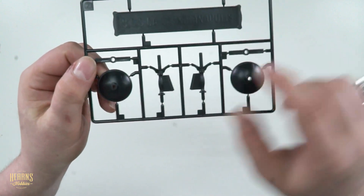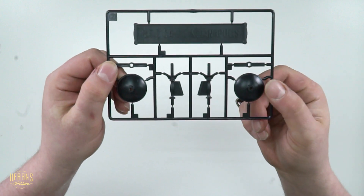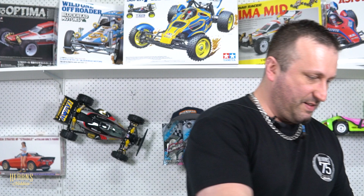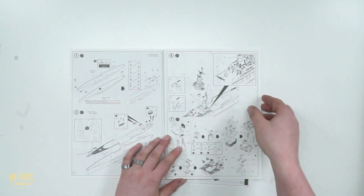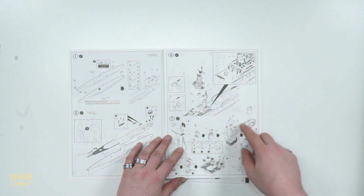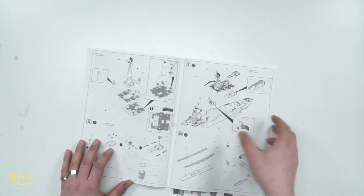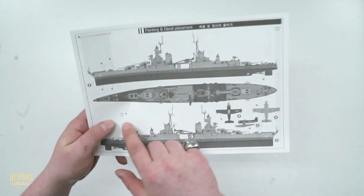Here we have the stand — you put the pegs in there, it goes underneath the hull and keeps it in place. It even has 'USS Indianapolis CA-35' so it has its name as it rests there. Now lastly let's have a look at the instructions — placing the hull together, all the parts for the conning tower and superstructure, there's the funnel. I like how this folds out — you can see all the pages, four pages at one time. Excellent kit. And here it shows you the decal placement on the USS Indianapolis.